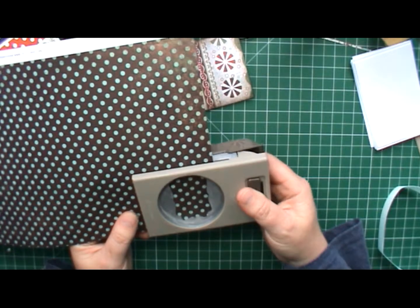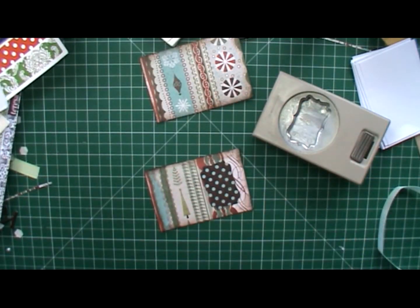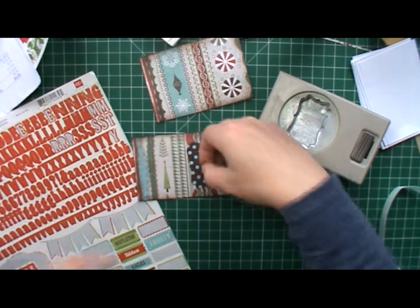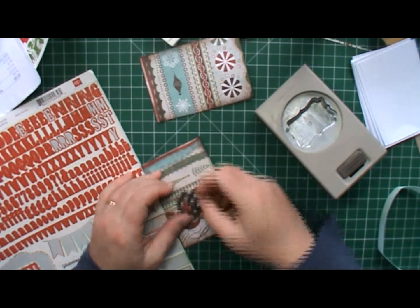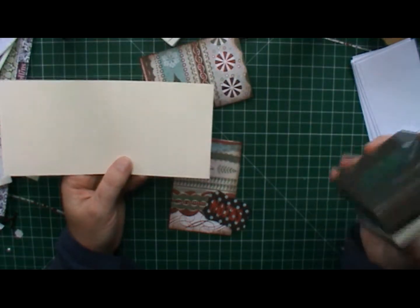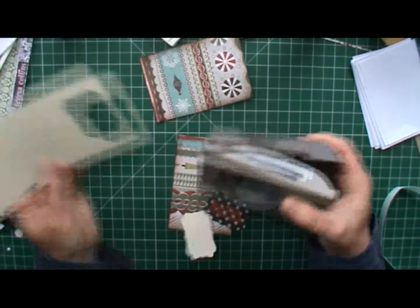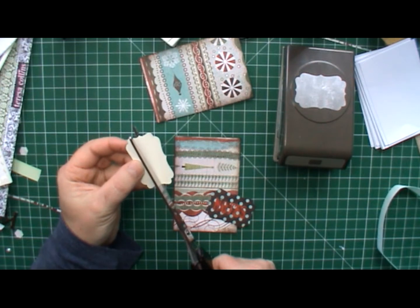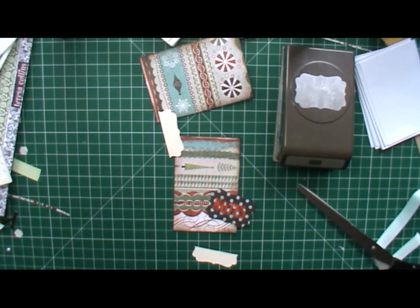I'm going to take this one here, cut a curly label punch, and build up a bit of a seam. You've seen me use this one — I'm actually going to put it this way. Punch out one of these and you can cut it in half lengthways and attach it.